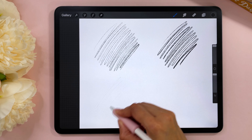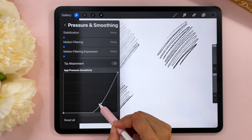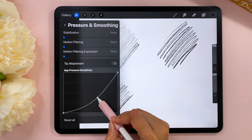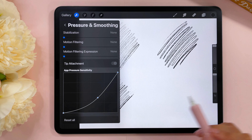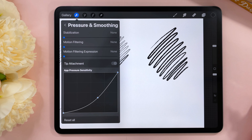For me this is the ideal pressure curve — this is the default. Now if you are someone who has a very heavy hand and all of your strokes kind of end up looking too dark and you're unable to get a lighter look, tap on the center of that line to get a little node, then drag it down to about here. Test out the brush — you will find that it's a lot easier to create a lighter look.